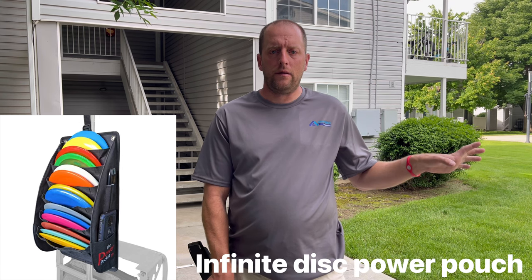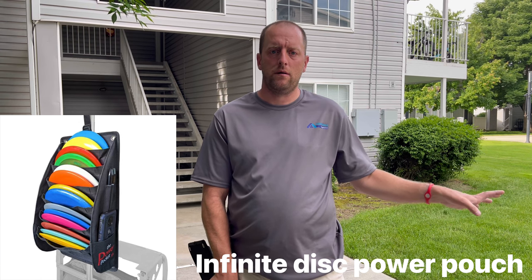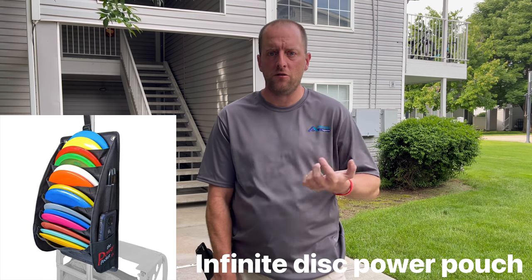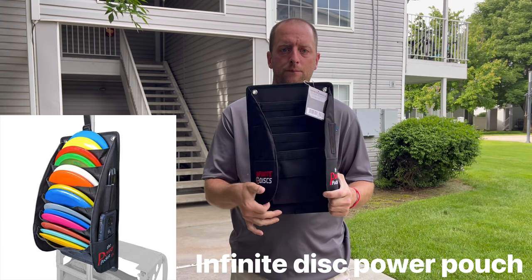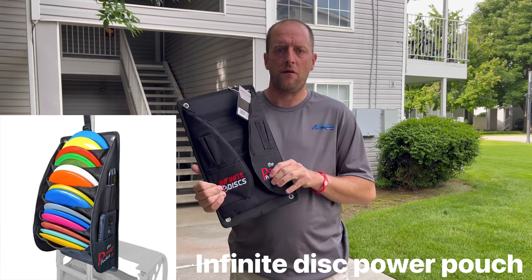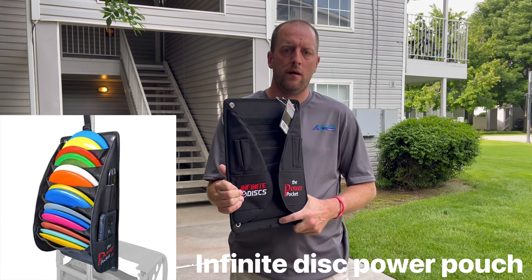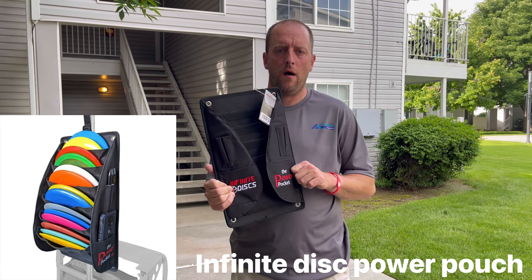Hey guys, what's up, this is John. The reason I'm doing another video is to show you I ordered an Infinite Disc pouch for my Diecast disc golf cart, so I can carry more putters and stuff. I ordered this off Amazon last week, it came yesterday, and I used it yesterday and it was amazing. So I'm going to show you how it works on my disc golf cart.